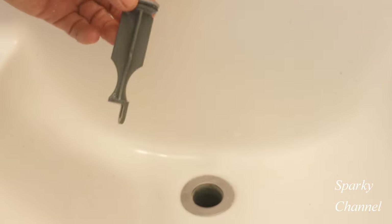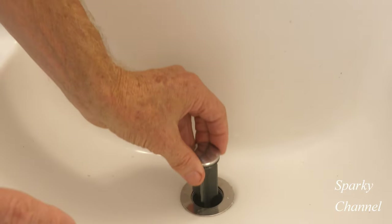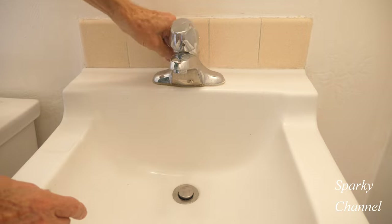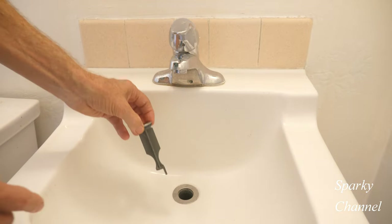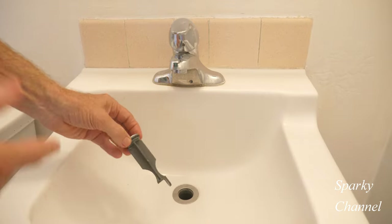What some people do is they just put this right down the drain with it going sideways, and you pop it in like that. It doesn't work very well, but it will work that way. One advantage to this sideways installation technique is that it makes for easier cleaning of the tailpiece area of the drain.